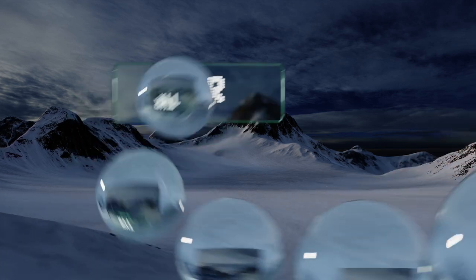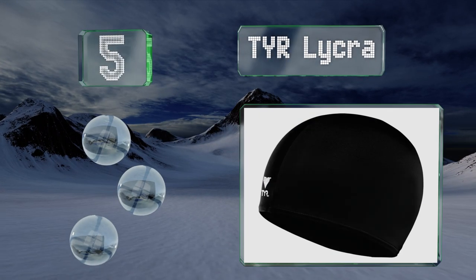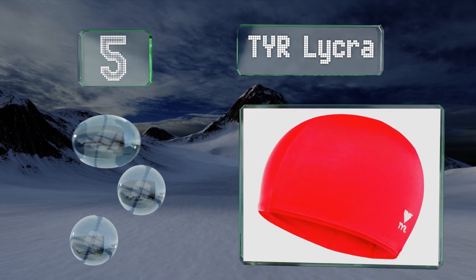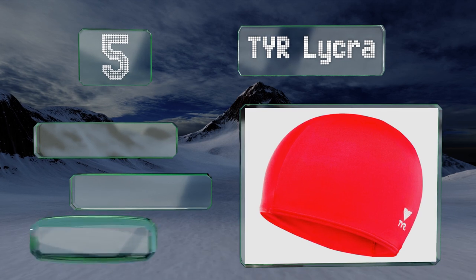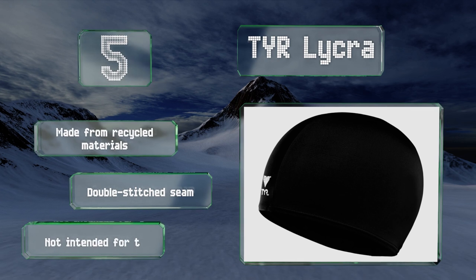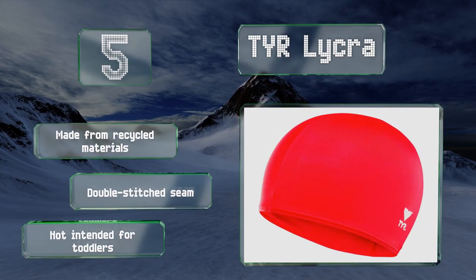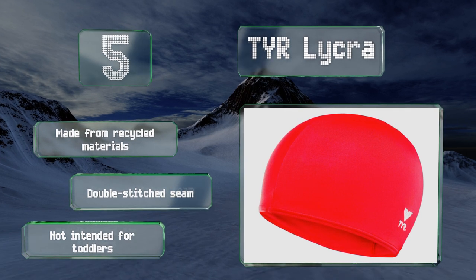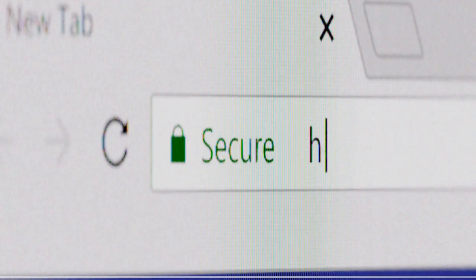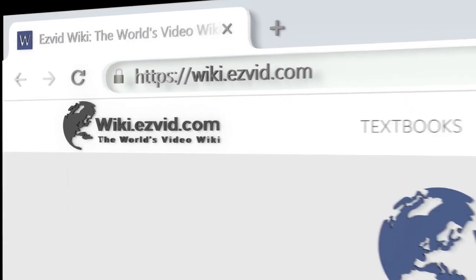Coming in at number five on our list, whether it's used in a pool or open water, the TYR Lycra will be effective at keeping hair in one place and minimizing resistance without pressing too hard on the skull or snagging on skin and hair. Although it doesn't insulate as well as some other options, it's made from recycled materials with a double stitched seam, but note that it's not intended for toddlers.